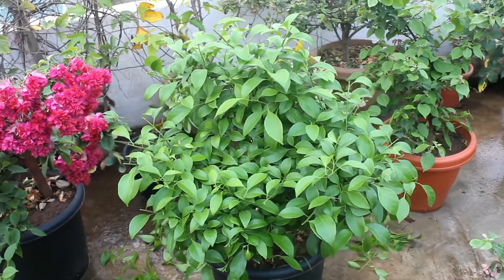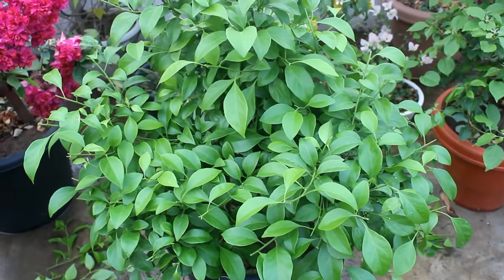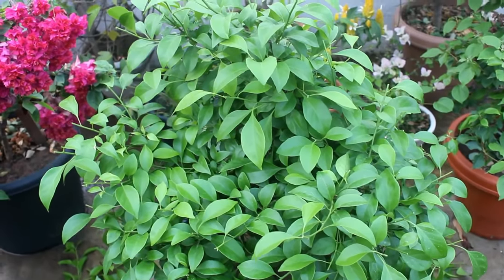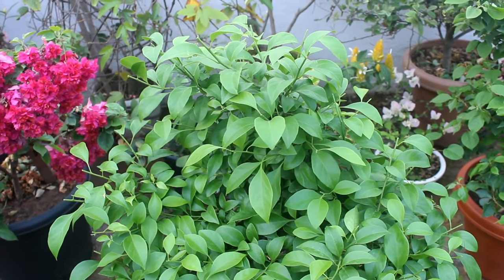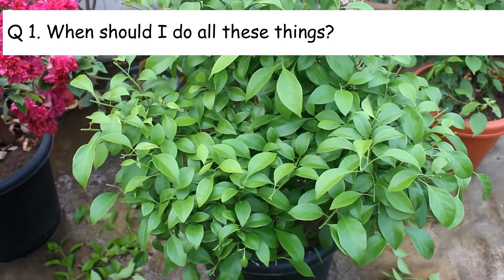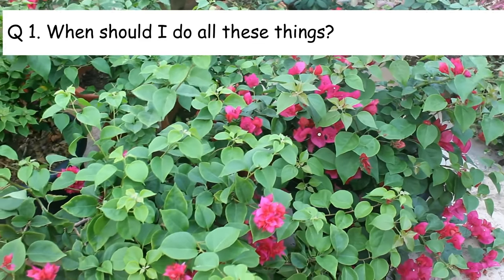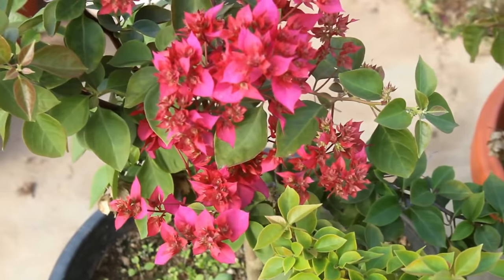To make bougainvillea plants bushy, these are the important things that we need to do. Now, answering a few important questions. Number 1: when should I do all these things? You can start from the beginning of April for better results — in summer it's going to grow fast.